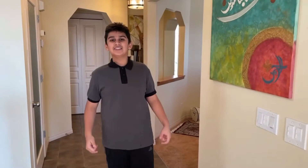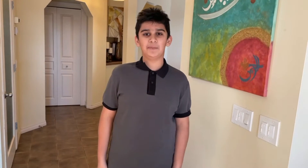Asalaamu Alaikum and hi everybody. Today we're back with another video. Today I'm going to be teaching you how to make my personal favorite Starbucks drink, which is a caramel frappuccino. My mom taught me this homemade recipe and now I'm going to show it to you guys. So let's get started.